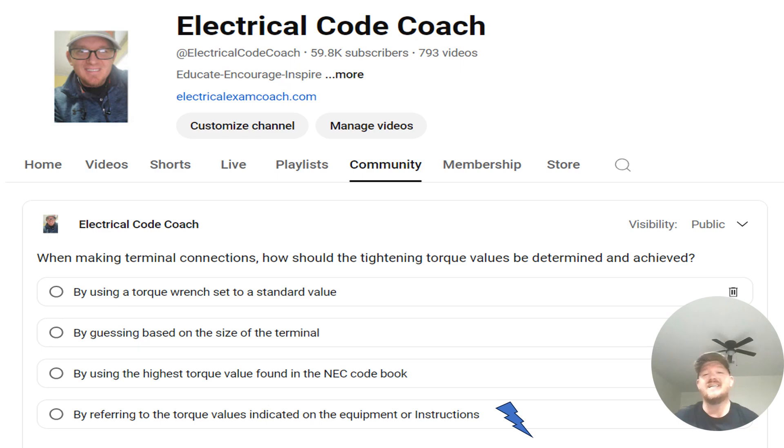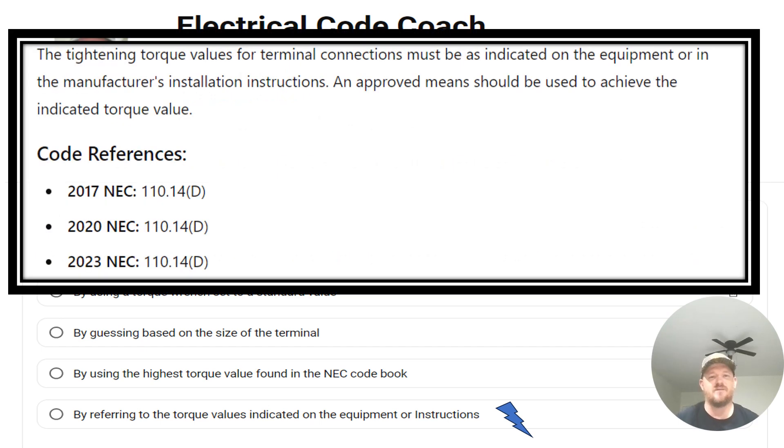The correct answer is D. Looking at the paraphrase code language, it says tightening torque values for terminal connections must be indicated on the equipment or in the manufacturer's installation instructions, and approved means should be used to achieve this indicated torque value.